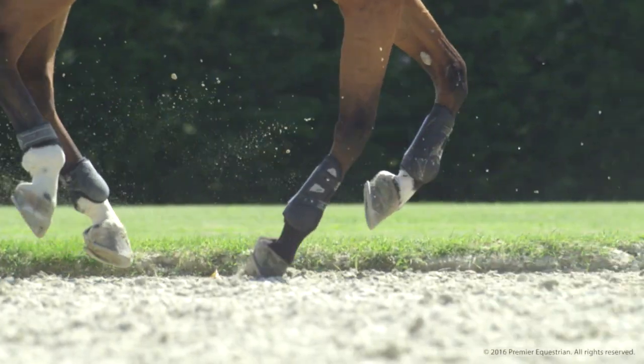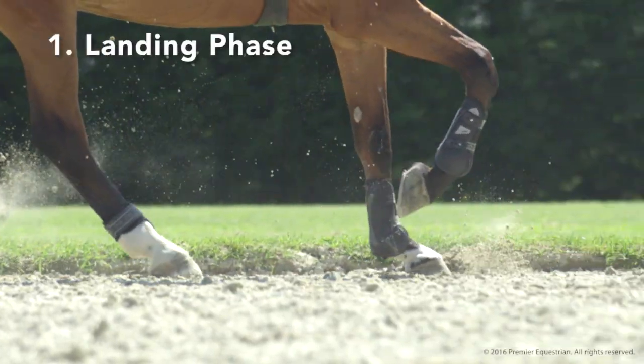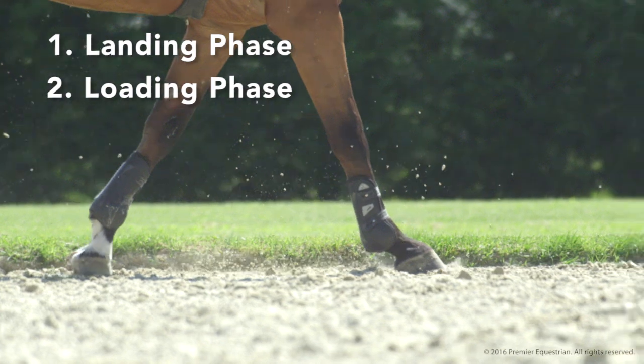Three phases occur during each stride: the landing phase, the loading phase, and the rollover-push-off phase.